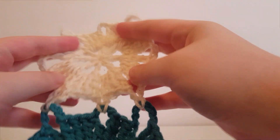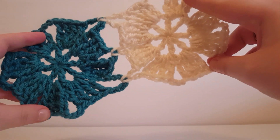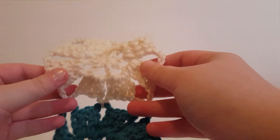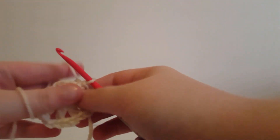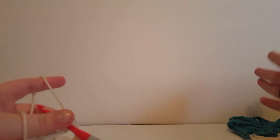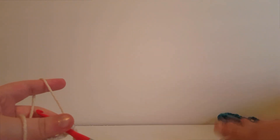I went ahead and hid my ends and attached everything. I highly recommend that you hide your ends after each section because you're going to have a lot of tails to hide. Each section you'll have another square or motif, which means more tails to hide each time.